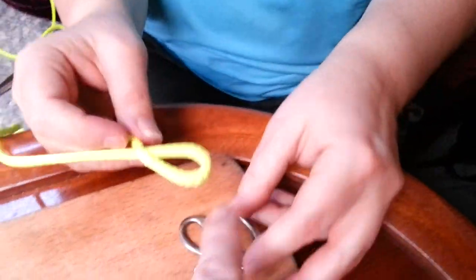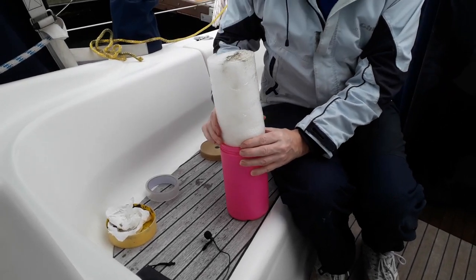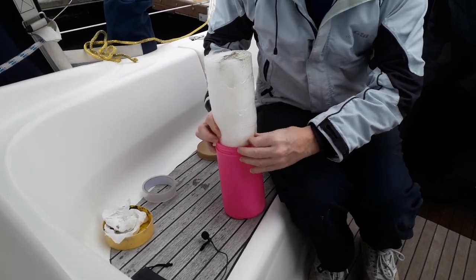You put that bit through that bit before you do that bit. I notice you're not the one squeezing an absolutely minging piece of plastic. I don't mind squeezing a minging bit of plastic.